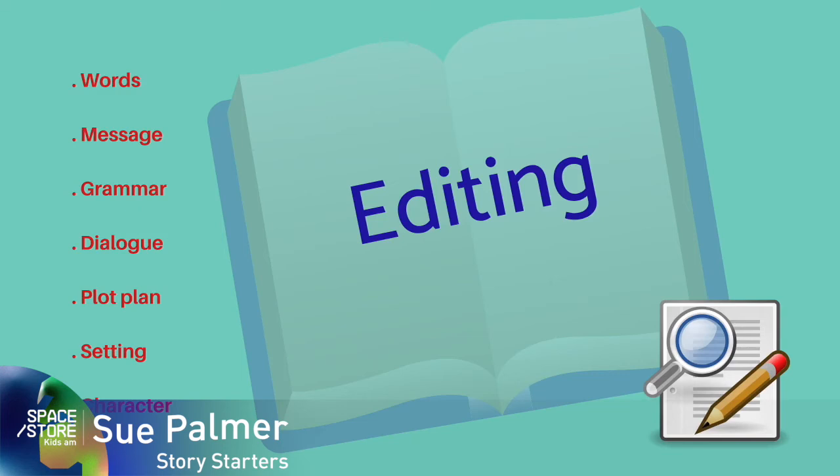And here's a list that you can use of some of the key areas that might help you edit your work.